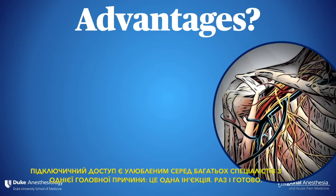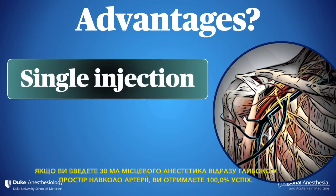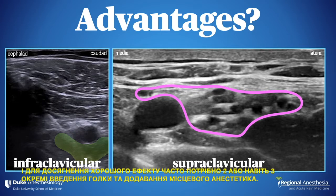The infraclavicular approach is a favorite of many for one principal reason: it's a single injection — one and done. If you put 30 mils of local anesthetic immediately deep to the artery, you have a near 100% success rate. This is because you only have three cords, and they all lie in the same neurovascular plane as the artery. The supraclavicular brachial plexus block, by comparison, tends to fail occasionally with a single corner pocket injection, and often requires two or even three separate needle passes and aliquots of local anesthetic to get a good effect.